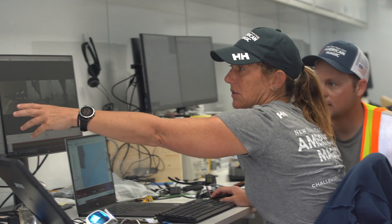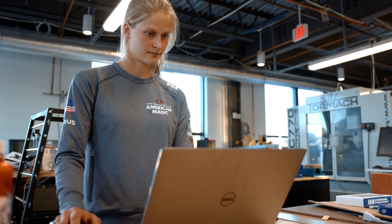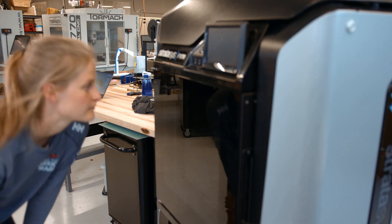The boat will come in at the end of the day and then the sailors and the engineers really work to develop the next piece of equipment for the next day on the water. I can have someone come to me with something that we need for the boat, they'll tell me what is needed from the part, I'll CAD it that afternoon, put it on the printer overnight, and hand them the piece in the morning.